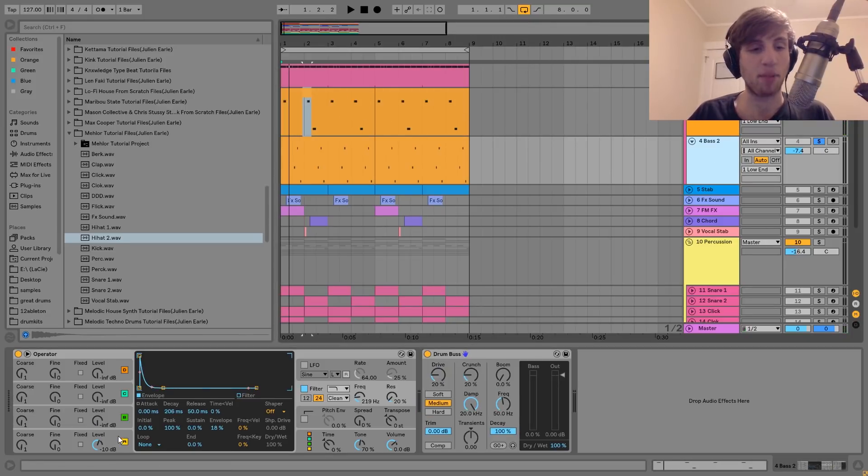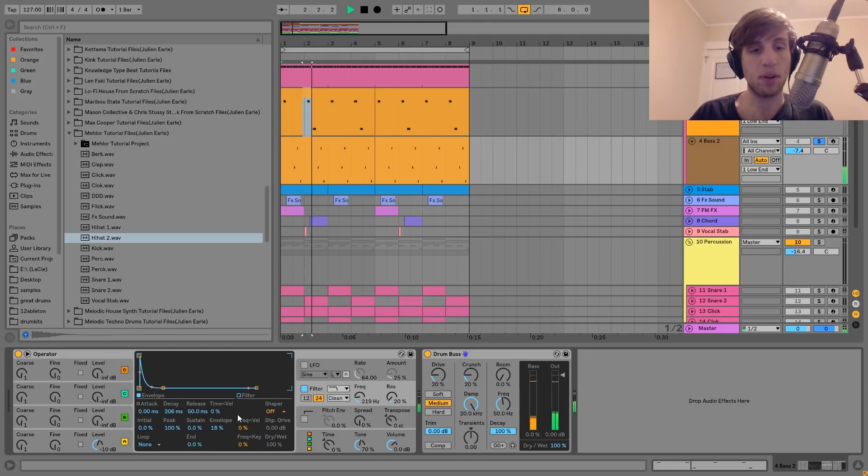The second one is really similar. It's also a square wave — it's just a little bit faster of an envelope. And you can hear the envelope is going from a little bit higher as well. Then on that one, I just have a Drum Bus fattening it up. You can hear the difference there.